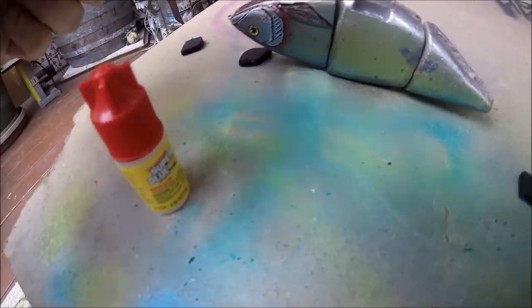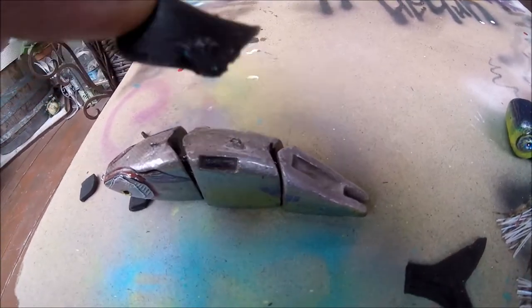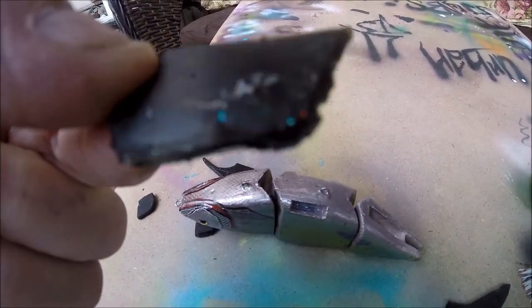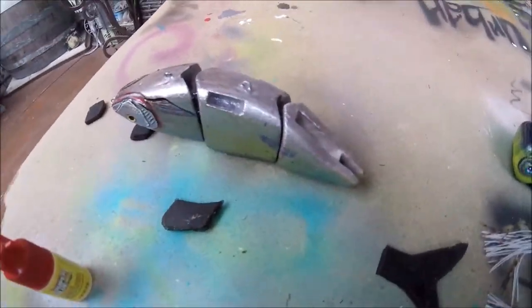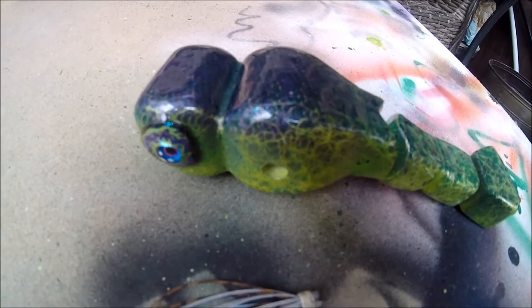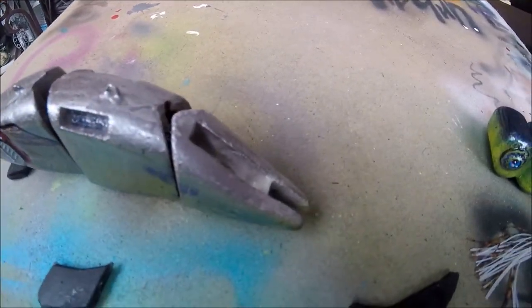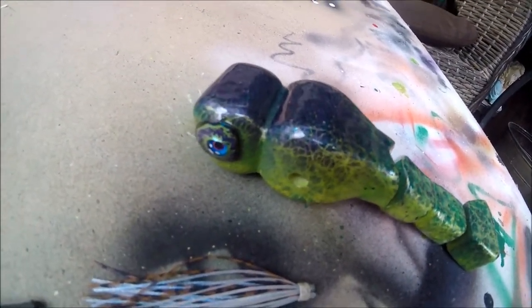I attempted to put super glue in there and put the fin in, and the super glue does not like to stick to the fin. This is trial and error. I think what I'm going to do is just mix up some two-ton epoxy real quick — I'm going to run inside and grab some epoxy, put it in these bottom fins, one at a time, and show you guys.